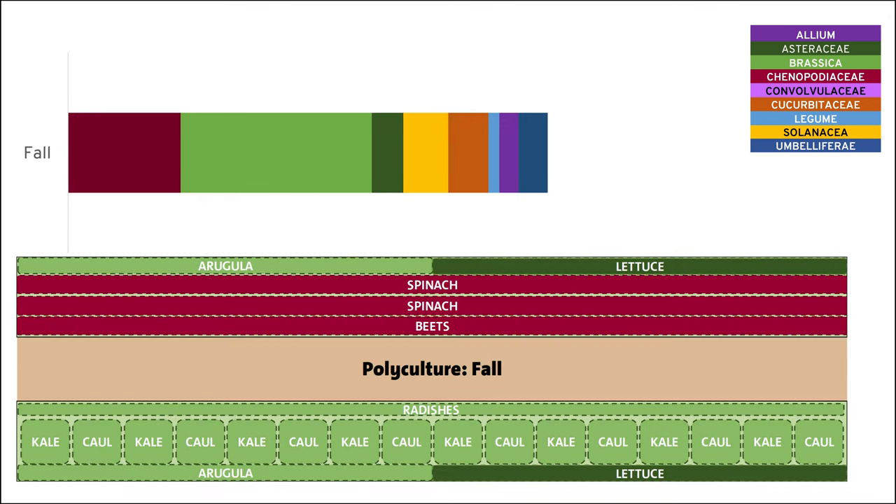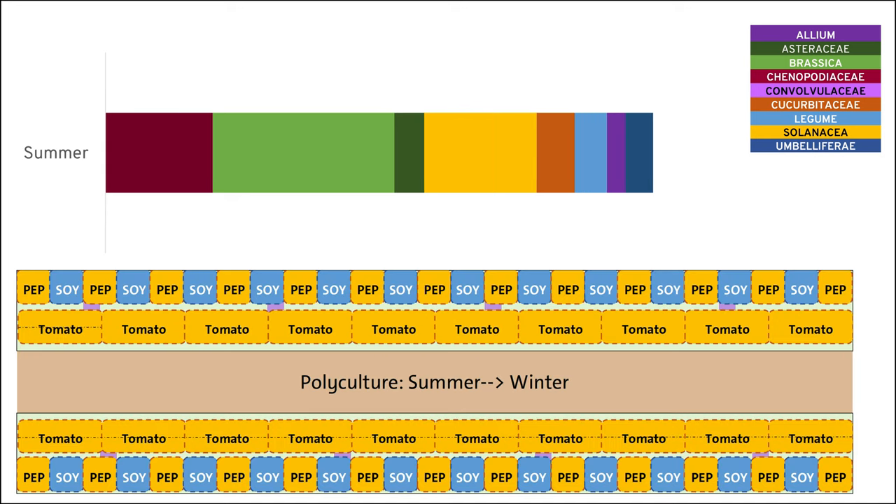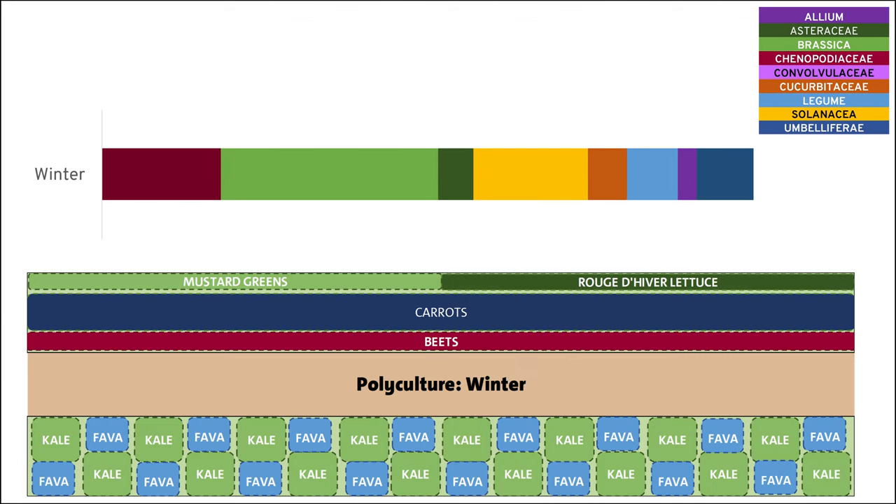I'll follow that with a fall planting of more cool weather crops. And then in the final year, I would plant this as a summer and winter bed, starting with more Solanaceae again and some legumes. But then with the winter planting, you get one more family in the form of carrots, which is in the Apiaceae family. That approach worked really well for me, and I do recommend it still for anybody with a reasonably sized garden.